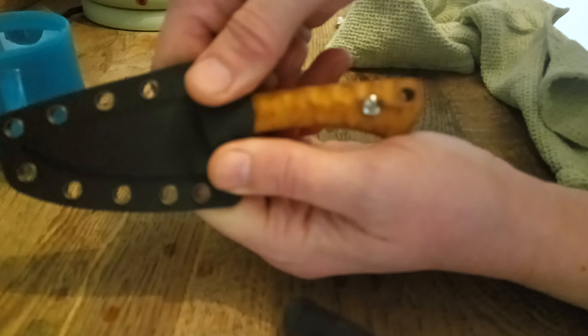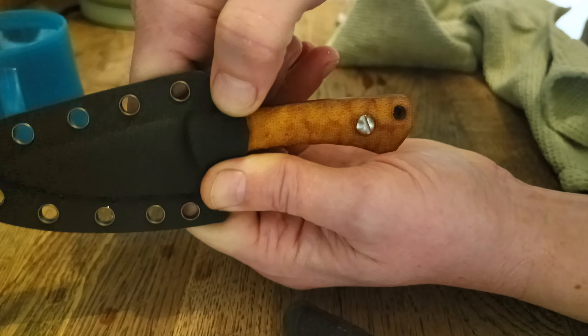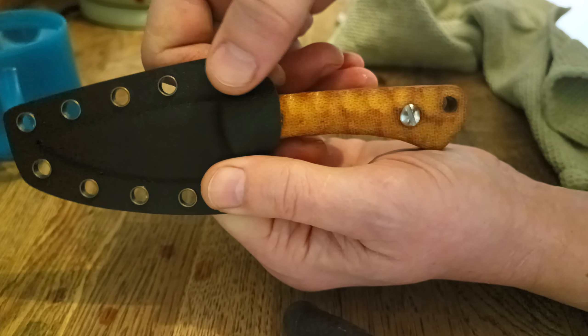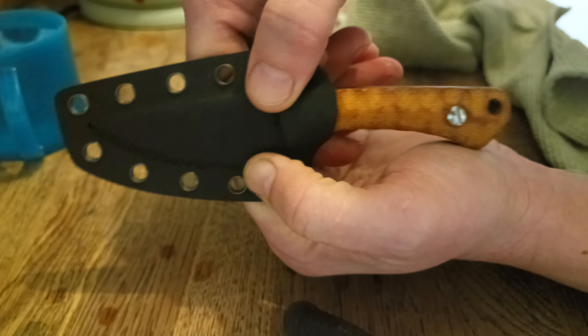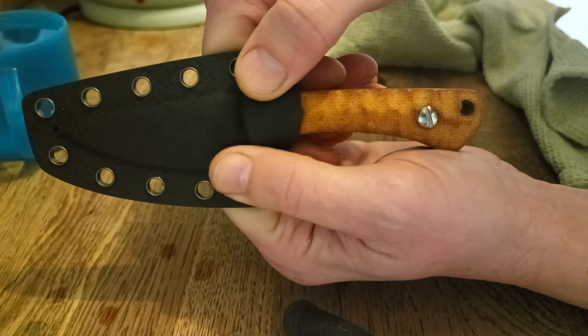It's just a two-minute job to adjust your sheath to the new width of the scales. I'm doing this video because we've started selling the custom scales in the Twisted Assisted custom shop and some of you might have this issue, so I just thought I'd cover it in a quick video. Thanks very much for watching.